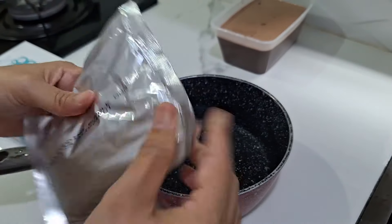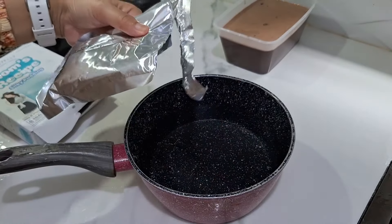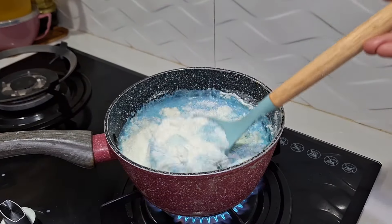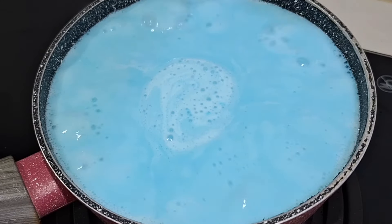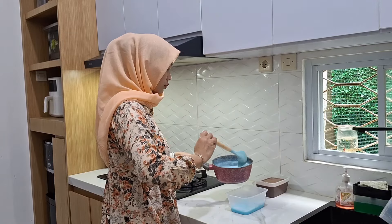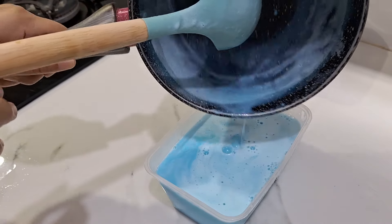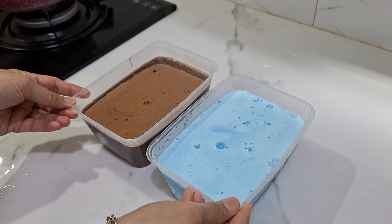Lanjut, ini aku masak yang kedua — yang warna biru, ini bubble gum, rasa permen karet. Ini enak banget, aku paling suka yang warna biru ini. Kalian bisa lihat sendiri kan, cuma tinggal masukin serbuknya ke air, terus diaduk-aduk sampai mendidih, udah matiin kompor, udah selesai. Nah ini juga bisa jadi menu buka puasa ya, takjilnya makan puding, adem di tenggorokan dan di perut. Yang bubble gumnya udah selesai dimasak, tinggal didinginkan dulu.